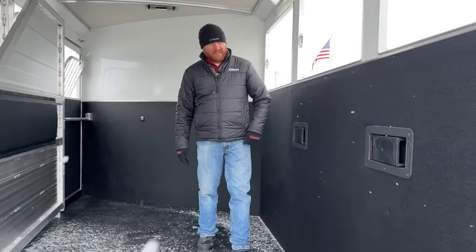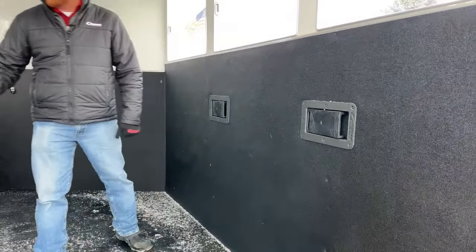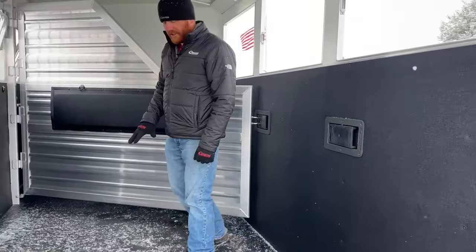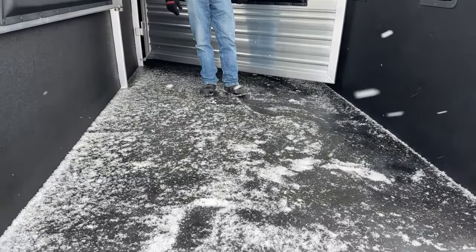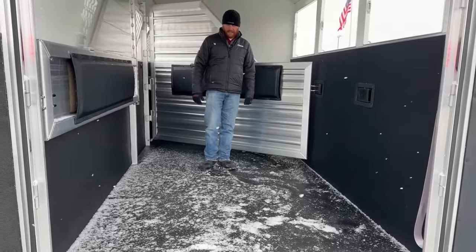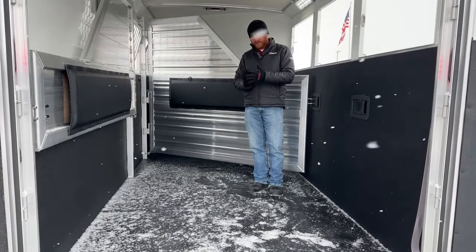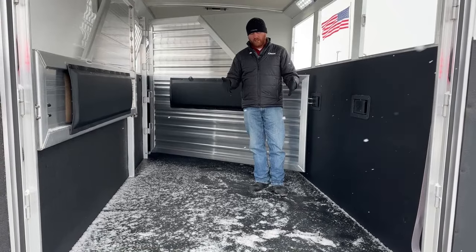Recessed paddle latches. All these dividers have radiuses on them — everything is nice and smooth. If we want to protect the horses, Cimarron does a fantastic job of that. On this floor, there are four-inch centers, so this is the best floor on today's market. Imagine the hoof size of your horse — they're standing on a support beam this entire length of the floor. That's a good way to tell quality of an all-aluminum trailer: just look underneath and you'll see those I-beam spacings.